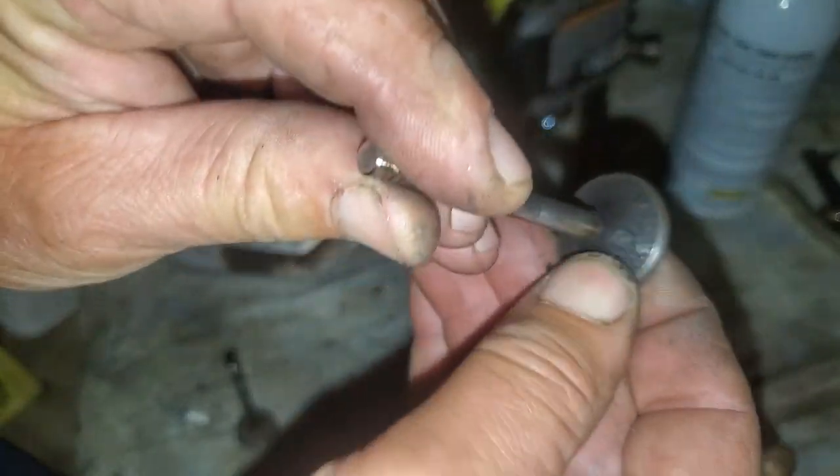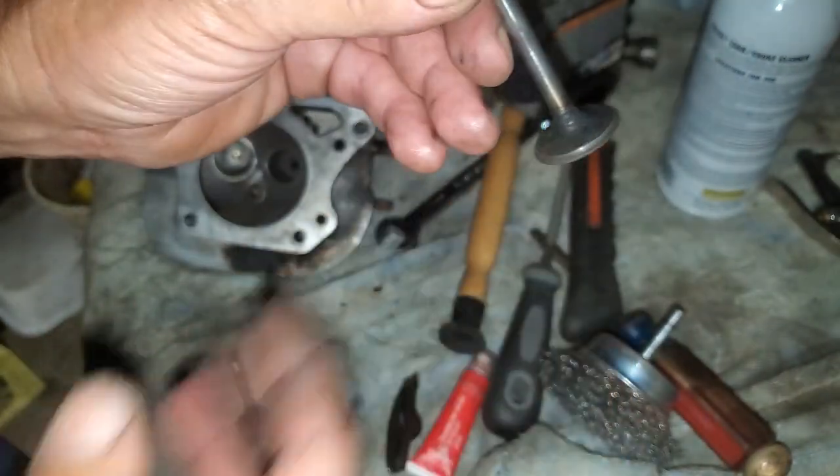There's some really hard stuff on there — that's the intake valve. Weird.